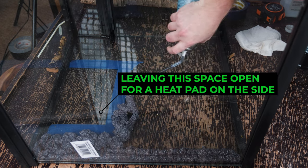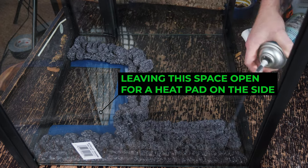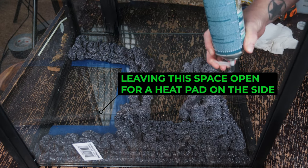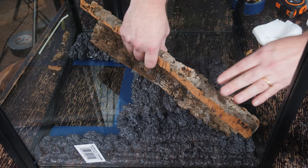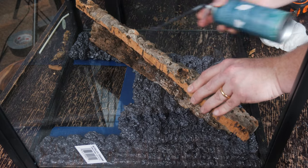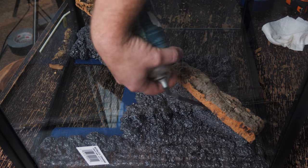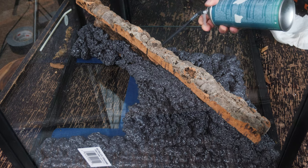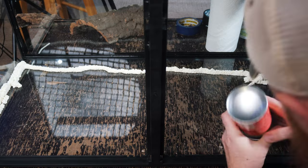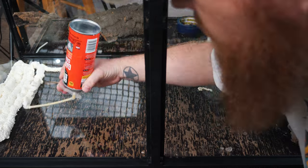I'm using the Pond and Stone Great Stuff. I prefer this because if you miss any spots when covering the background, the black blends in a lot better — but it is three times as expensive and much harder to come by. This is the Gaps and Cracks Great Stuff; it's much easier to come by and usually a lot less expensive — I got it for about two and a half to three dollars a can.